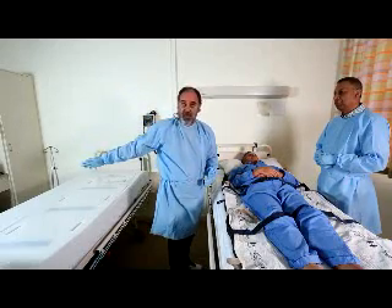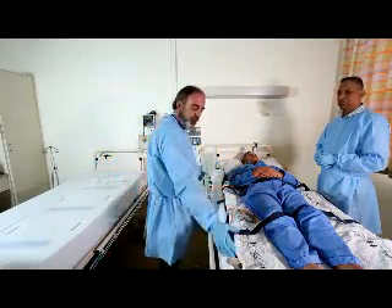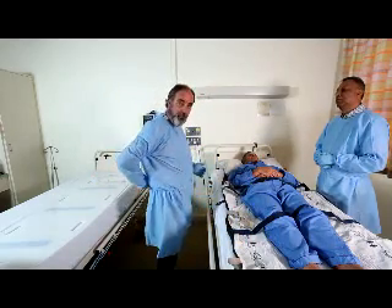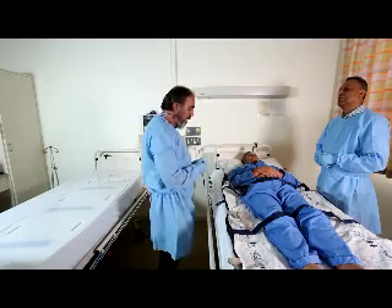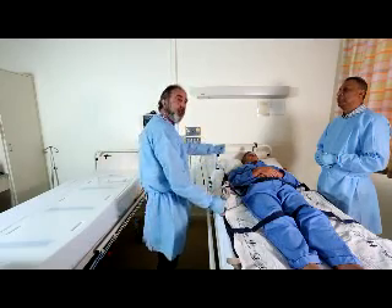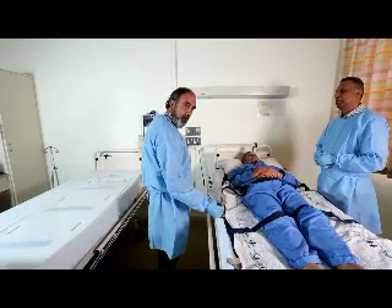The other staff member on the other side of the bed will be able to grab the strap as the leg comes across, maintaining correct posture with the S-shape of the spine, bring the legs across, and as the shoulders come across, continue to bring the body across.